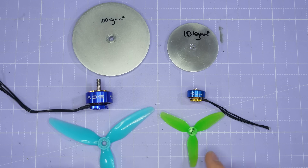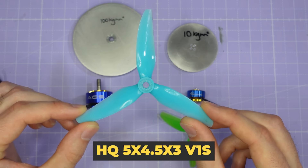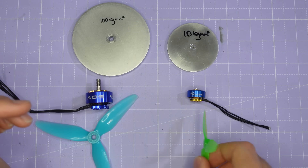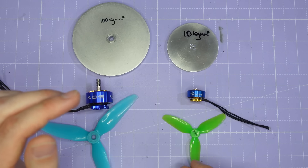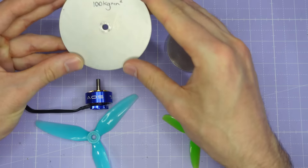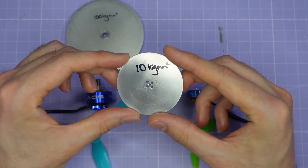We're going to be using some test props and some flywheels to do the testing. We've got a five inch test prop, the HQ 5x4.5x3 V1S - that's my standard test prop for five inch motors. For the three inch we have the HQ T3x3x3 test prop, again my standard for three inch motors. We're also going to be doing some flywheel tests - for the five inch motor a 100 kilogram millimetre squared aluminium flywheel, and for the smaller 1404 motor a 10 kilogram millimetre squared flywheel.